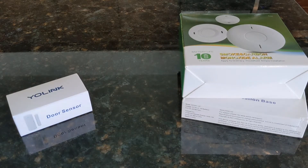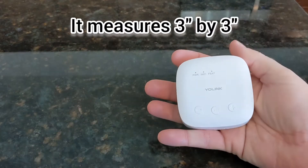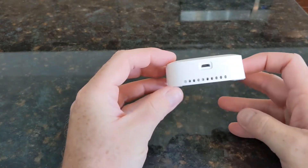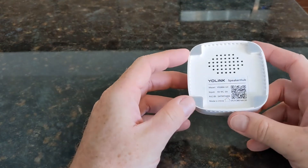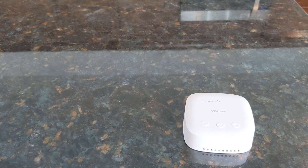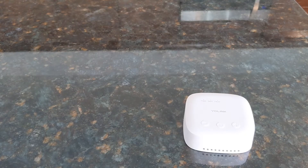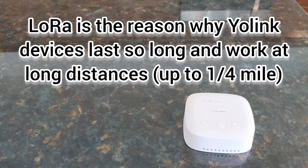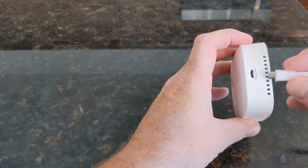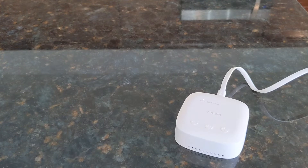Like a lot of the Yolink products, I'm always very surprised at how compact they are. This is really small. It's powered from micro USB, and of course the speaker is underneath there, so sound comes out. Unlike their other products, because of the spoken alerts, this does need a Wi-Fi connection. The rest of their products just use the one Yolink hub, and then everything happens on the LoRa protocol, which is a very low power and long range protocol. So let's power this up and pair it to my account.